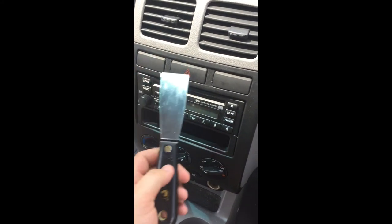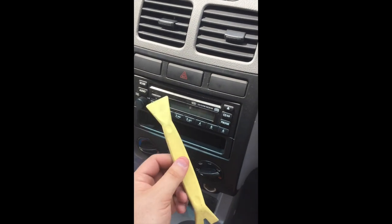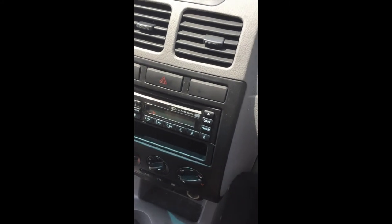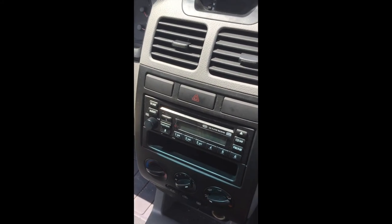Three tools that I used: a putty knife, the little trim remover tool — this is optional — and you can use a flat head screwdriver if you want, other than a Phillips screwdriver, which is also very helpful.